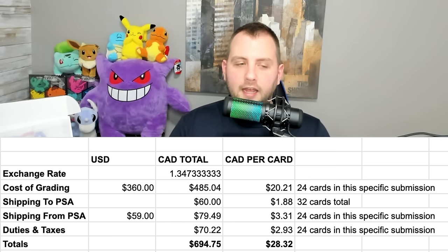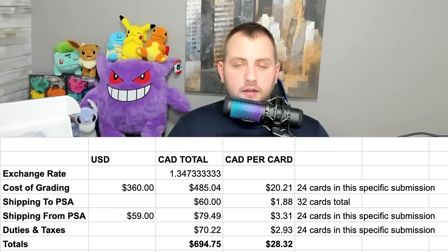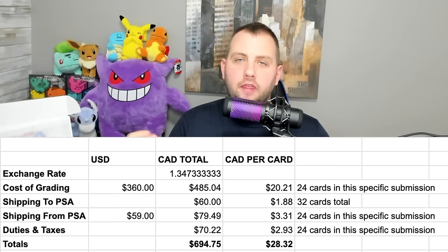Then you have to pay shipping to PSA. I insure the package because there were a couple thousand dollars worth of cards in it. That shipping cost me $60 — which includes insurance up to $1,000, the maximum Canada Post offers. I divided that $60 by 32, because I actually submitted two submissions in one single package to save on shipping costs, so that's an additional $1.88 per card.